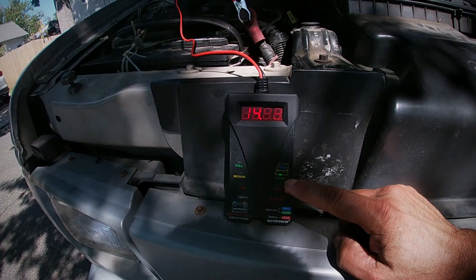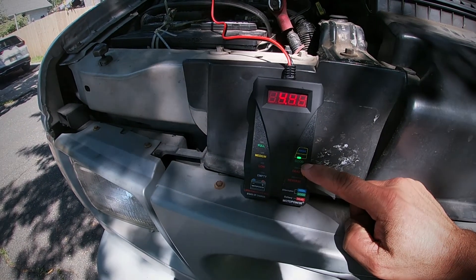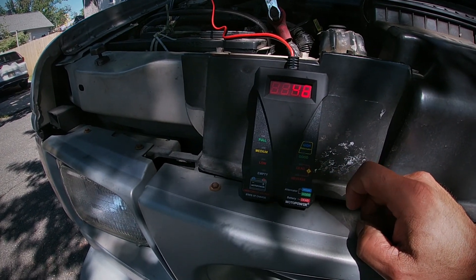Right there — it's telling me that my alternator is good. This little unit right here is actually pretty excellent.